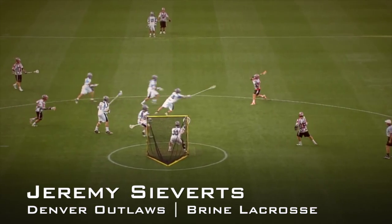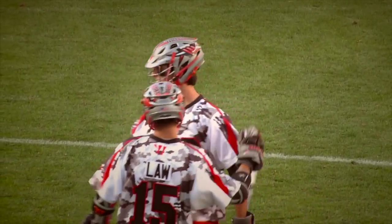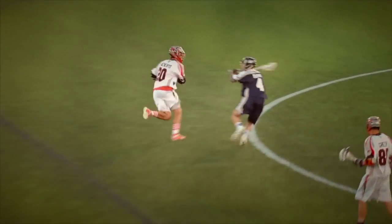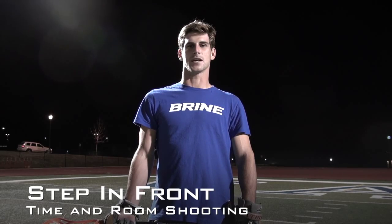Hey everyone, Jeremy Sieverts here, midfielder for the Denver Outlaws and Brian LaCrosse. In this instructional video, I'm going to demonstrate my technique for step in front, time in room shooting.